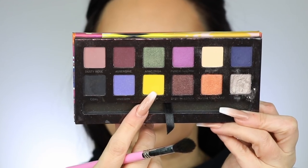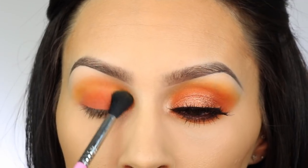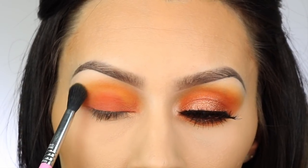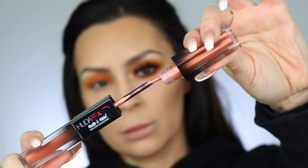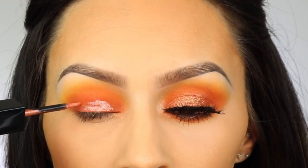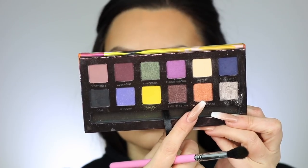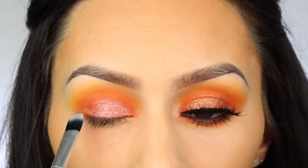I took the Anastasia Artist Palette and applied the yellow shade just above my crease to blend out the orange color and give it a background. I should have done this before applying the orange, but I did it anyway. Then I went in with the metallic side of the Huda Beauty eyeshadow — the only thing I don't like is that if you layer it for a foil look, it tends to crease and crumble a little bit.